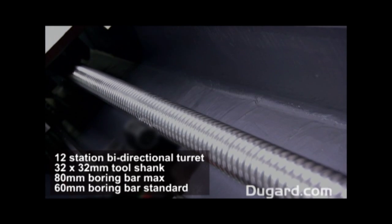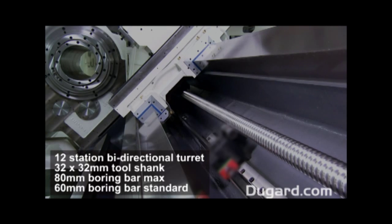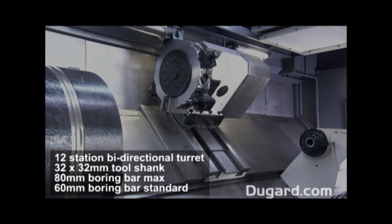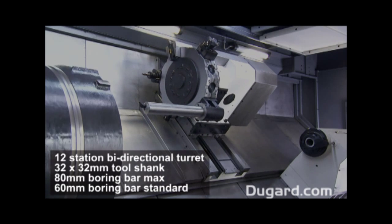The rapid traverses are 10 metres per minute on the X axis and 12 metres per minute on the Z axis. Our standard control is FANUC OiTD, but we can offer a Siemens 810D with ShopTurn conversational software as an option.